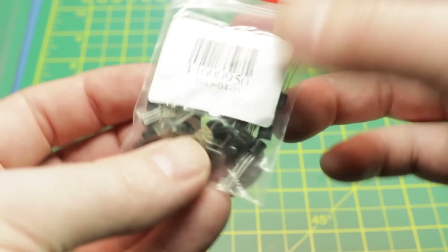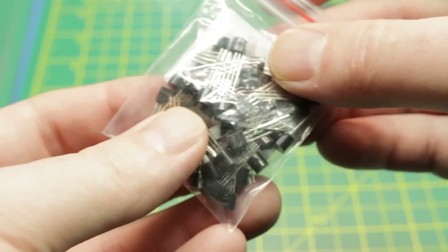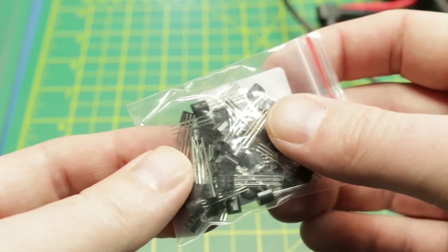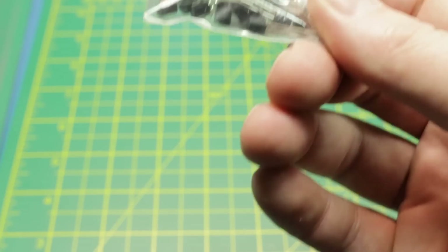Next up, just NPN transistors — nothing crazy there. I already have a whole bunch of them in the bin. Handy to have.